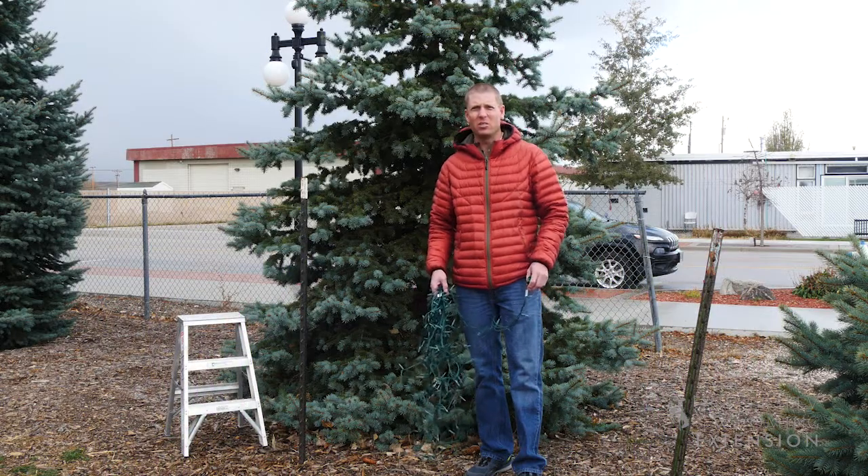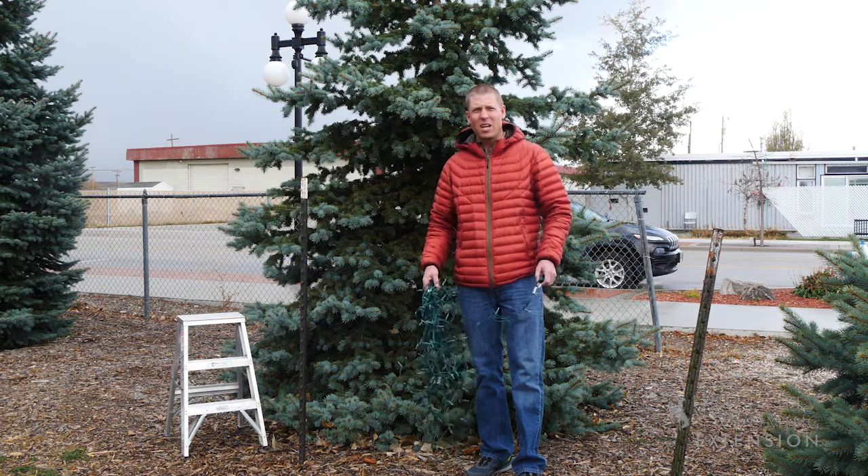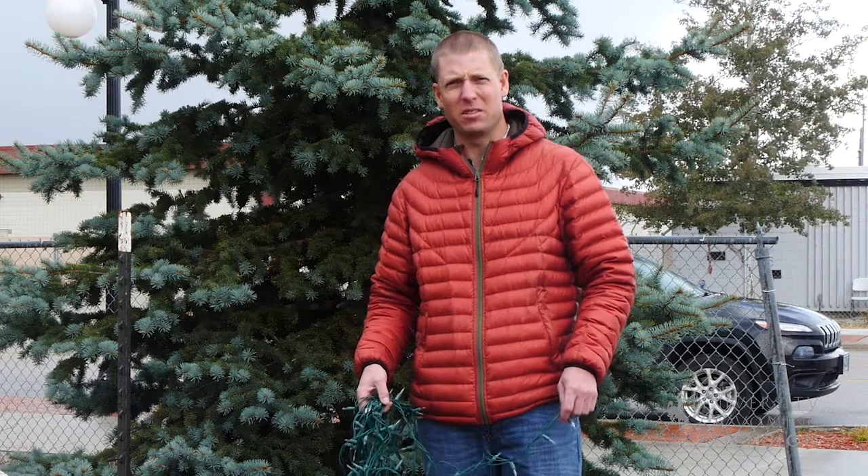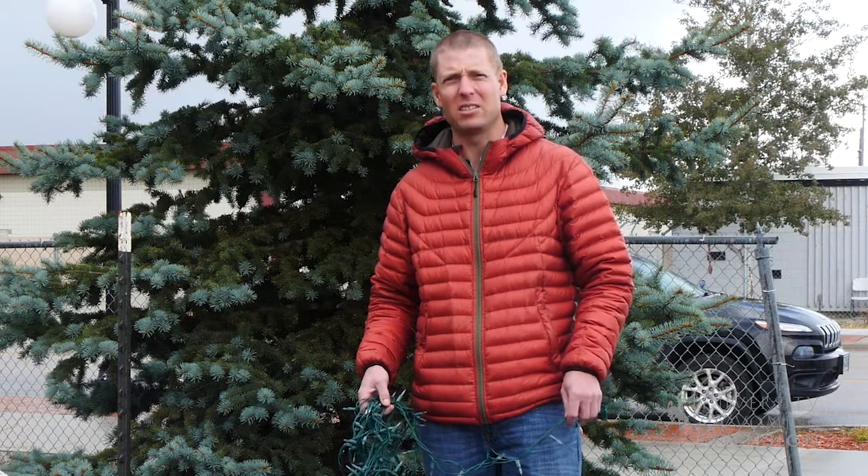Well, it's that time of year again. Snow is starting to fly, and here we are getting ready to put lights on a Christmas tree. Now it might seem like common sense, but there are a few things to consider when putting lights on trees.